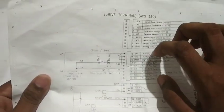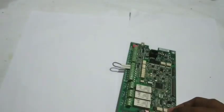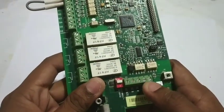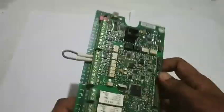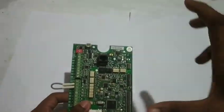Let's talk about digital inputs and digital outputs. Additionally, you can use communications here — RS-485 communications cable. This is very important for PLC or DCS control. Using the RS-485 bus, you can control the drive and monitor the display.